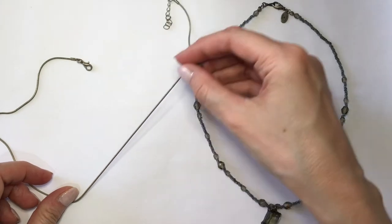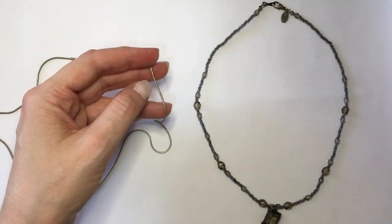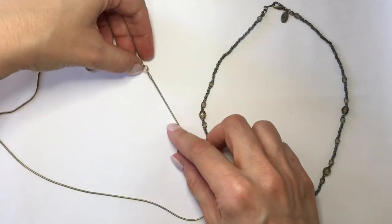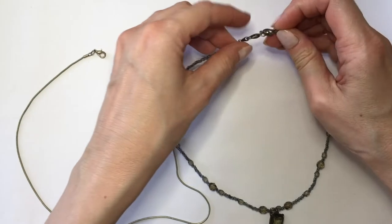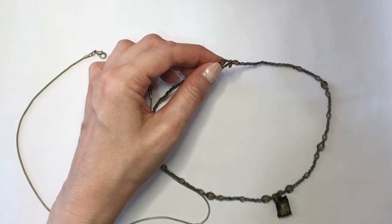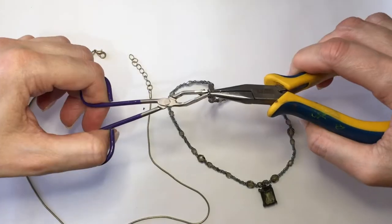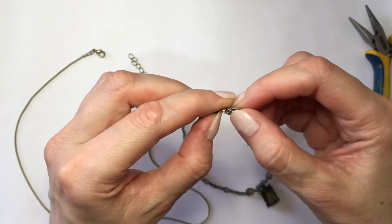I'm not planning on breaking either of these two necklaces — we want to be able to wear them after this whole thing with the masks is done. First, I'm going to be opening the necklace — I'm just going to be opening my jump ring with my pliers and my tweezers.